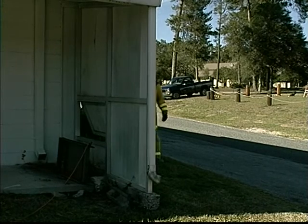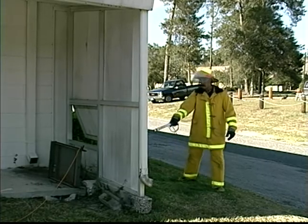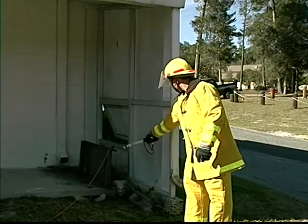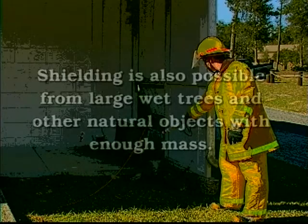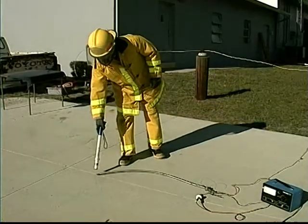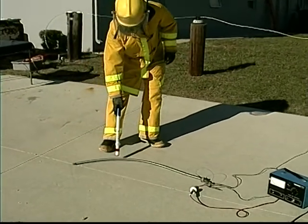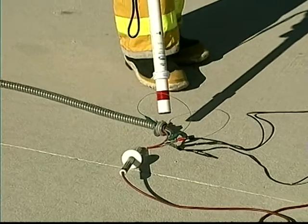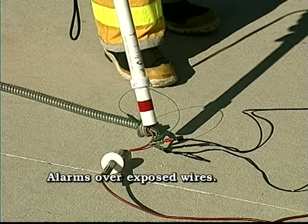Shielding can prevent the AC Hot Stick from immediately detecting AC. If you encounter any metal object such as a metal-clad structure, scan the area closely on all sides before declaring it safe. If the metal is energized from a source of AC, the Hot Stick will alarm. Shielding is also possible from large wet trees and other natural objects with enough mass. Shielding also occurs when a wire is properly encased in metal conduit that has been properly grounded. Notice the conduit is attached to a ground and the AC Hot Stick does not alarm when passed over the conduit — because the metal conduit is safe.